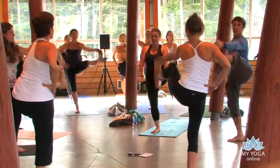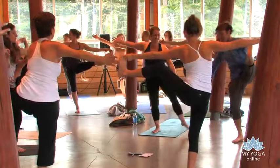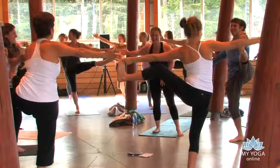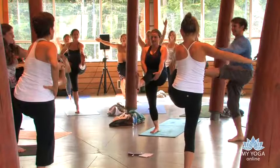Now open your leg outwards towards the left. Reach right. Look right. I'm trying to tickle you. Feel free to tickle someone. And then come back to center. Stretch. Left thigh parallel to the floor.